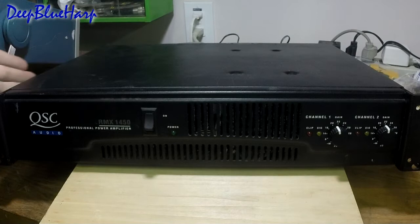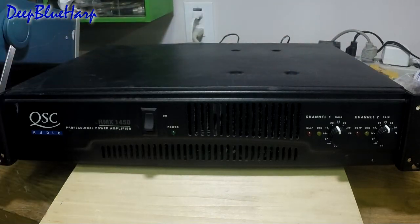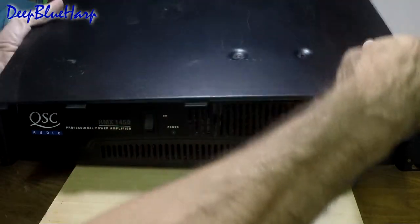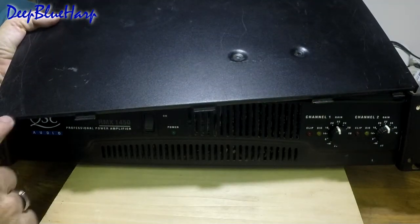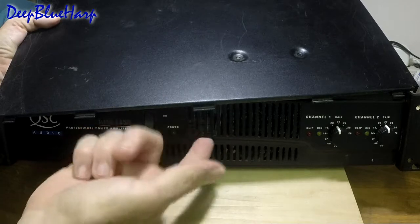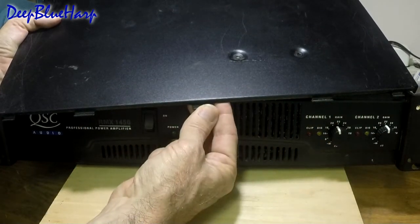There are a couple of screws on the left and right and four at the top that need to be removed. When you remove them, you pry the unit lid up from the back. What it shows you is there are these breakaway hinges — just tongue-grooved into the front panel. That's all that's holding the front together.